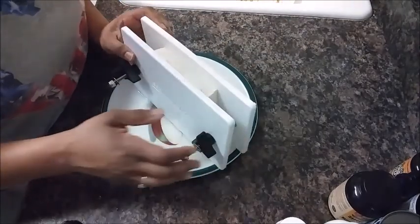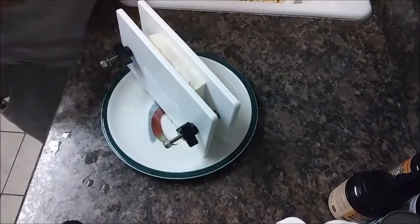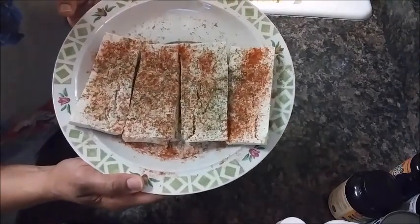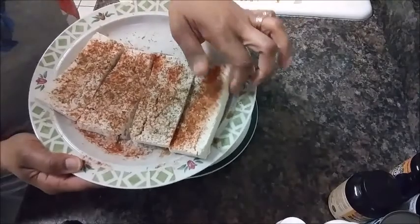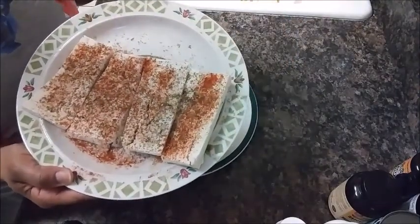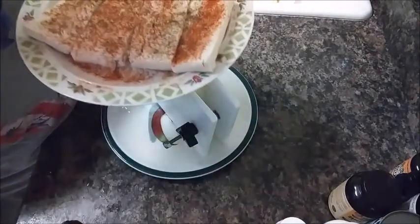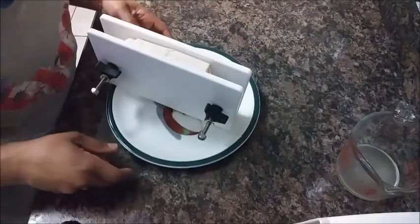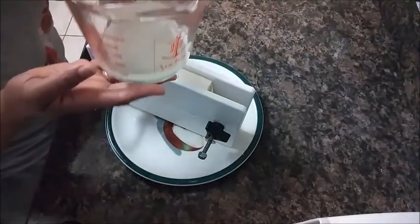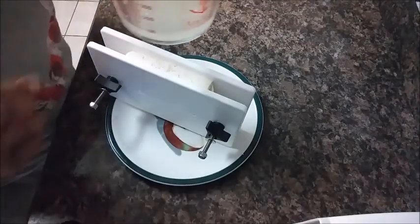I'm going to let that set for a couple of minutes — you can turn it every couple of minutes, it doesn't have to take too long. I'm going to show you my tofu pieces that I'm going to turn into tofu steaks. I just sliced it in half and then sliced it lengthwise into four, so I'll have eight pieces. I'm going to roast them and then hopefully have some type of sauce to put on top. I've already poured the water out, and as you can see, it's pretty much a half cup of water that came out of the tofu.